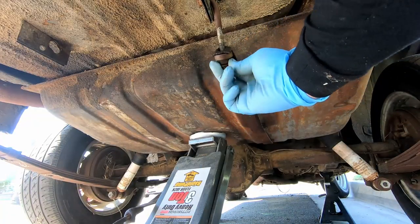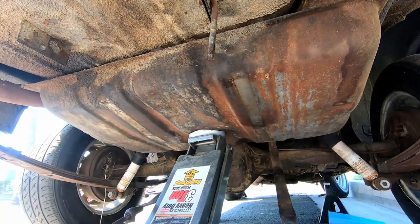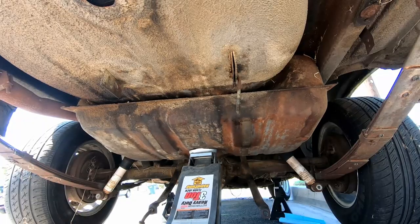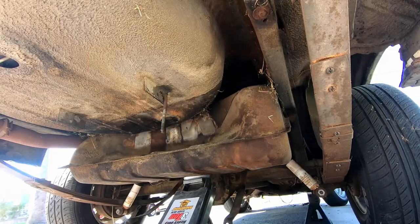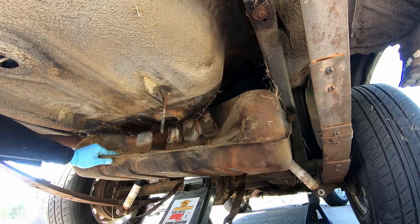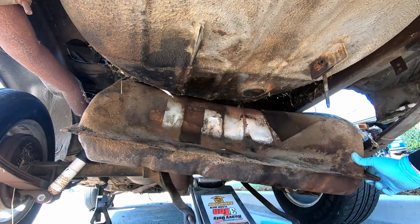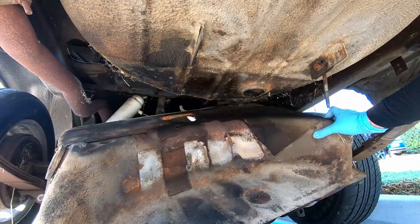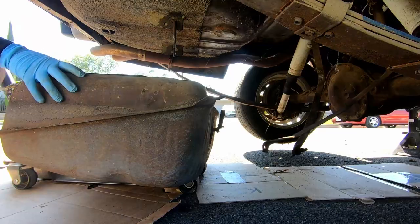Now pry the two mating surfaces until the tank is completely dislodged. While the weight begins to shift, slowly depress the jack. As the tank starts nearing the ground, try to move it as symmetrically as possible — this may require you to physically maneuver the corners. Once out, simply pull and remove.